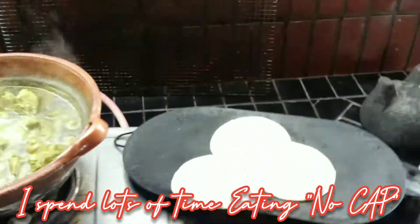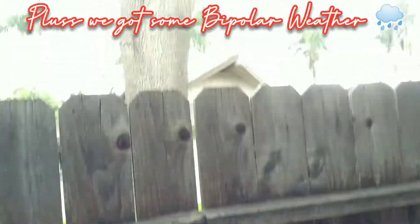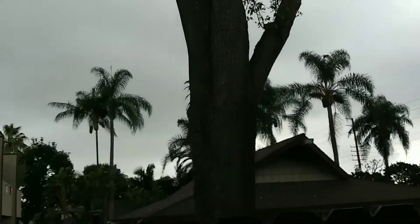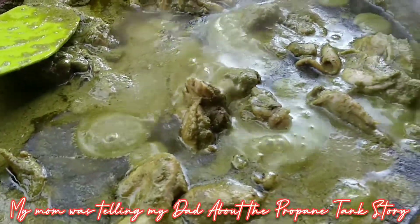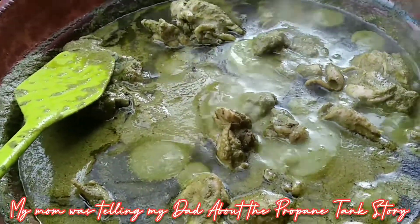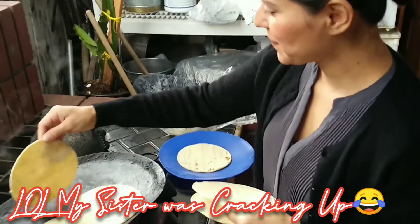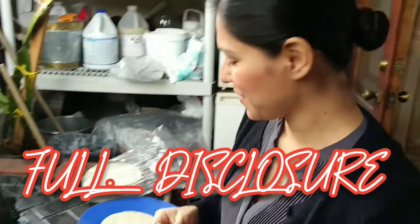I wasn't going to eat guys, but hey — we're going to eat because it's nice and hot. Plus I think it's going to rain. The weather is really bipolar, especially in Southern California. It rains — it's irritating. Full disclosure.